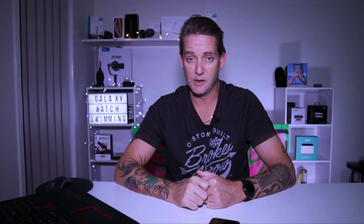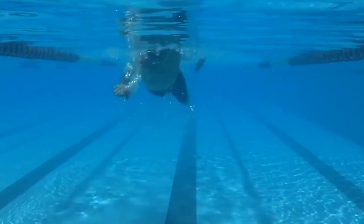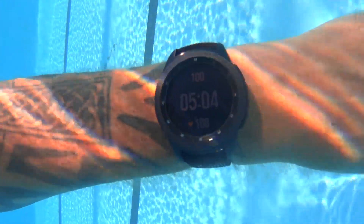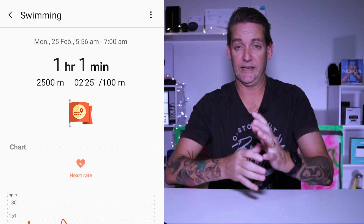I swim at least twice a week and I go to an Olympic sized pool. I do 40 laps each time — not 45, not 30 — exactly 40 laps. It takes me roughly one hour. I swim at a pretty slow pace but I'm consistent, and I do value getting accurate information from the Galaxy Watch while I'm swimming.